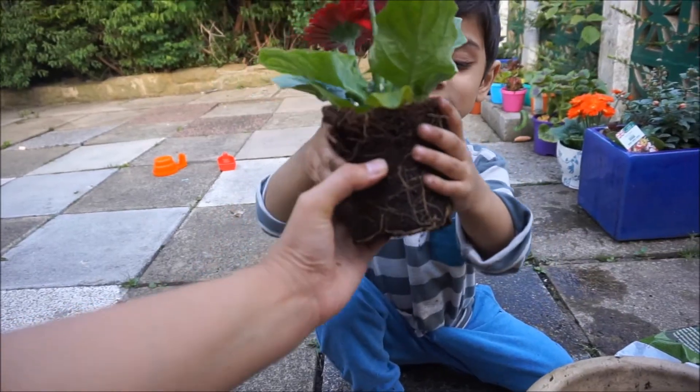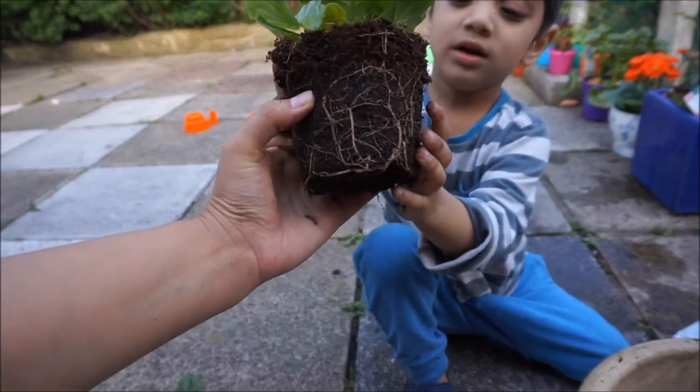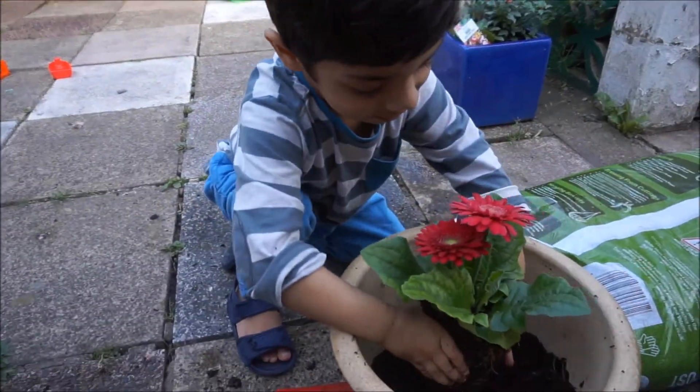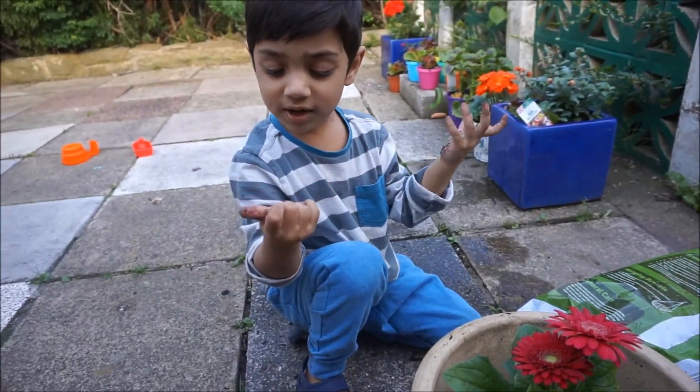These are the roots. Which bits are the roots? These ones. Put it in. There we go. So muddy!